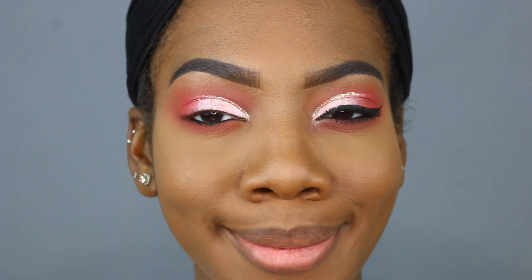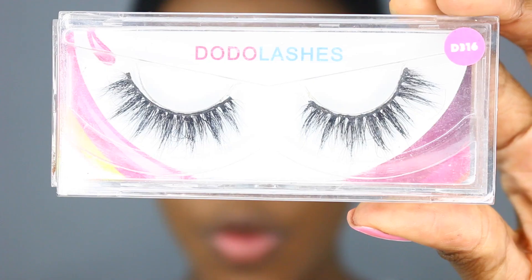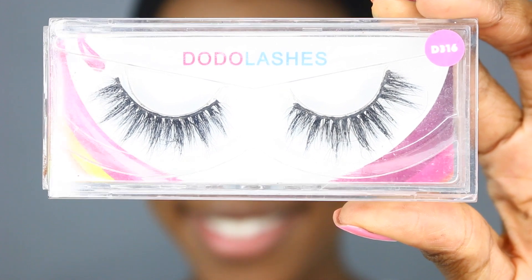I'm going to take a brush and just smudge my eyeliner. Moving on to the next step — I need to do my eyeliner and I'm going to do it off camera. I'm also going to apply my eyelashes; I will be taking the Dodo Lashes in style D316. I'm going to go ahead and do all those things and I will be right back — don't go anywhere.